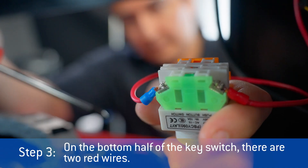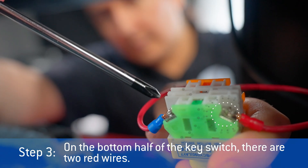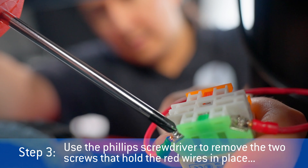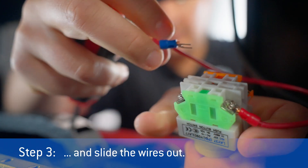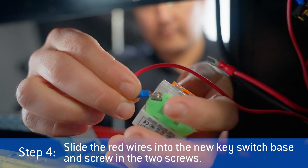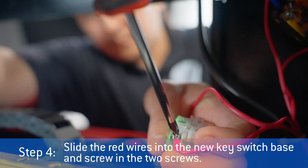On the bottom half of the key switch, there are two red wires. Use the Phillips head screwdriver to remove the two screws that hold the red wires in place, and slide the wires out. Slide the red wires into the new key switch base, and screw in the two screws.